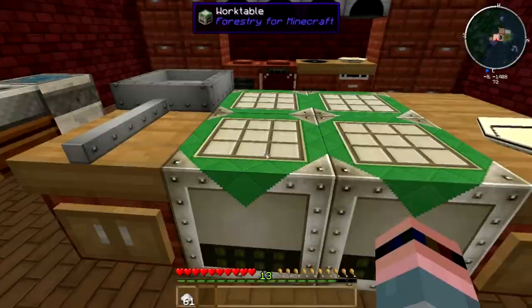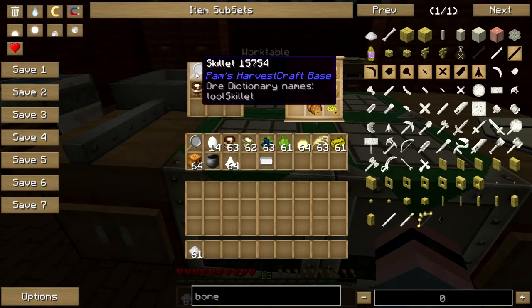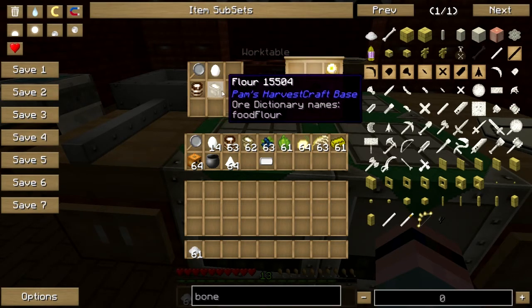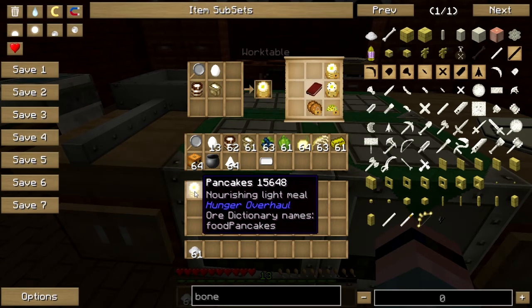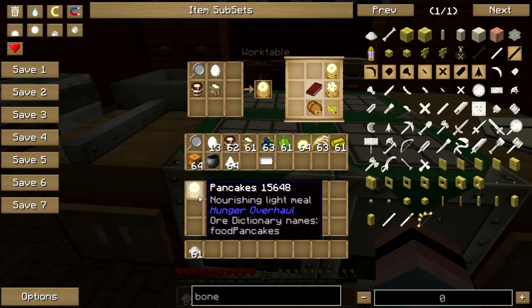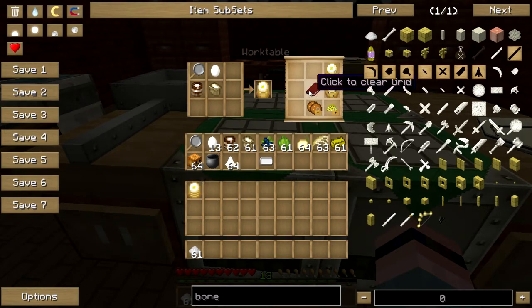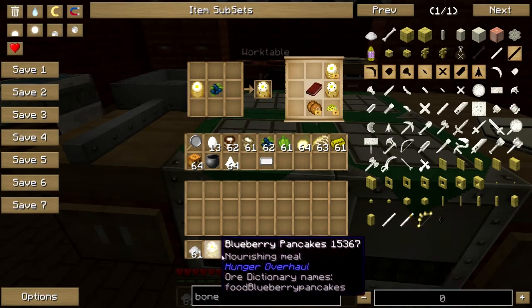So what we're going to make today first is blueberry pancakes, which you start off by making just regular pancakes. You take a skillet, mix eggs, milk, and flour together, and put it in a buttered skillet. Watch it until the edges look crispy and the bubbles are popping on top, then flip it over — easier said than done, I know. To turn them into blueberry pancakes, you just take your pancakes and scatter some blueberries on top. And there we go — put those out.